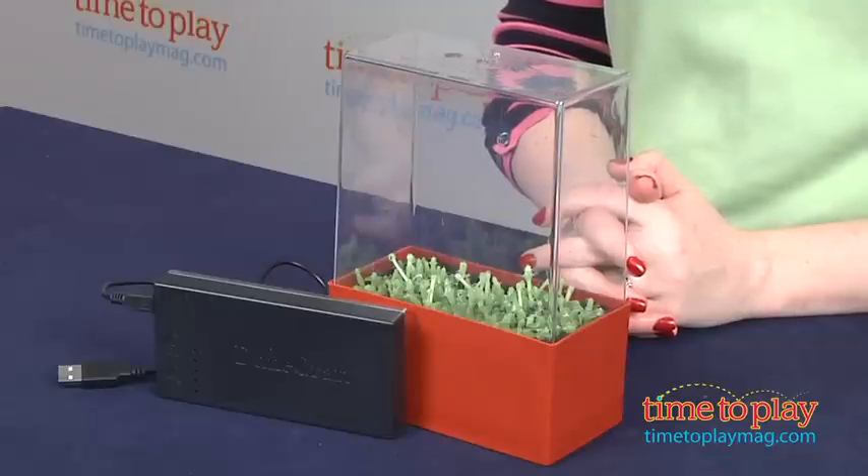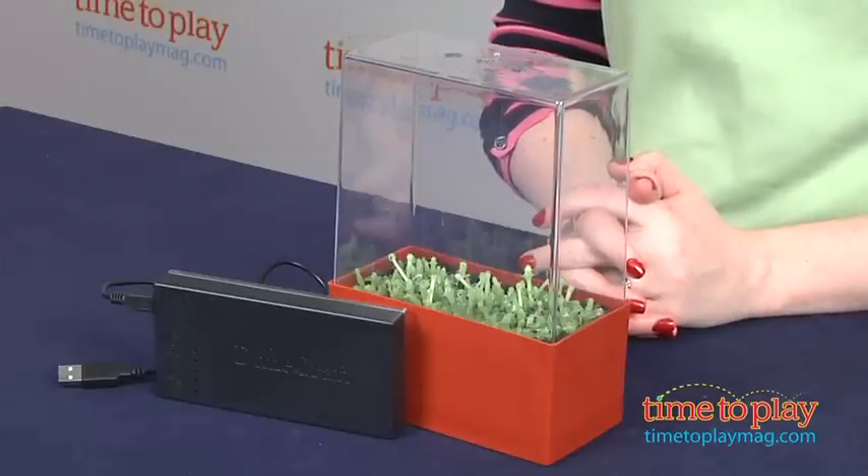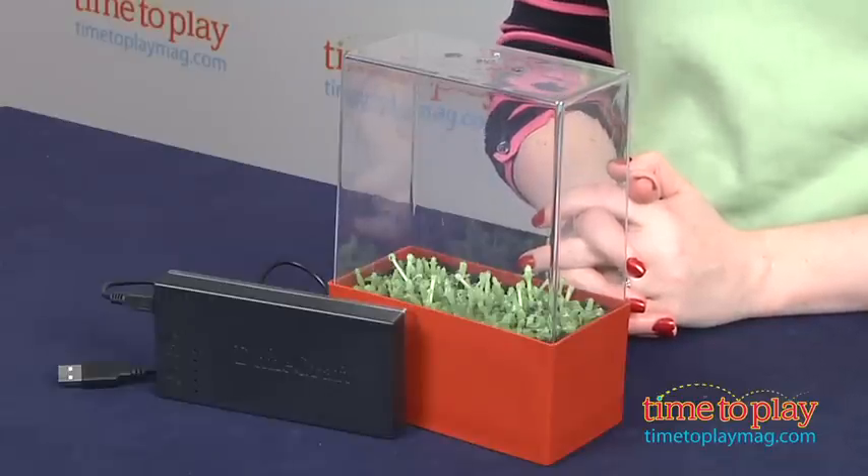Hi, I'm Laurie from time2playmag.com, and kids can grow 5 kinds of cacti with the Light Cube Super LED Cactus Garden from DuneCraft. The cacti start growing in one week and use LED lights, not sunlight, to grow.